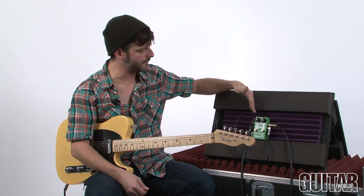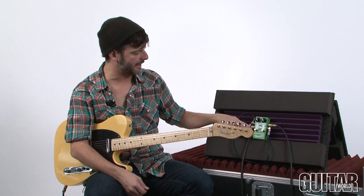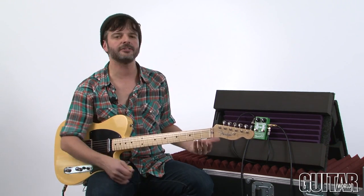Now I've switched the order of boost. Now I'm going into the vintage, coming out of the vintage, back into the input of the clean, and out of the clean into my amp. Let's hear what that sounds like.